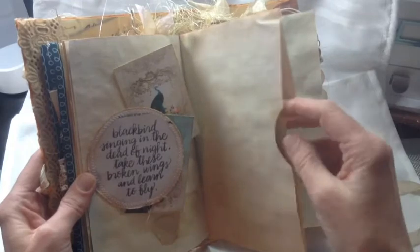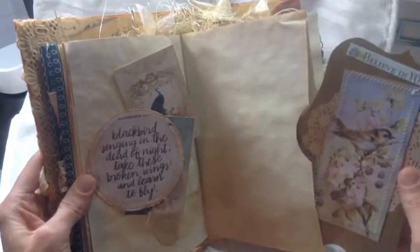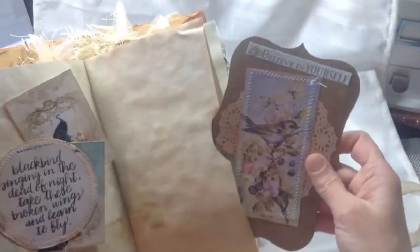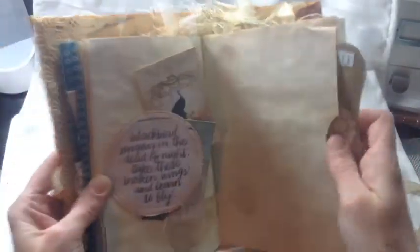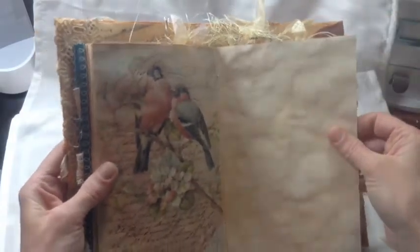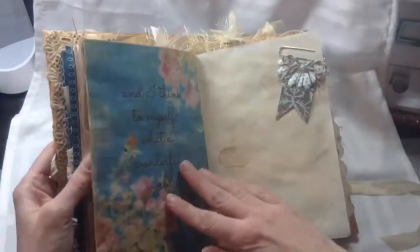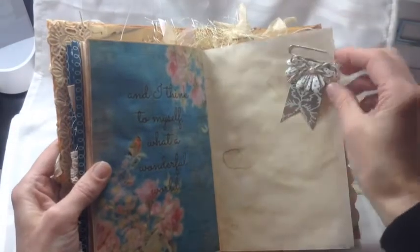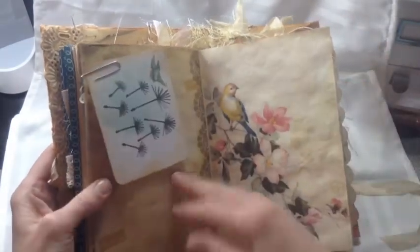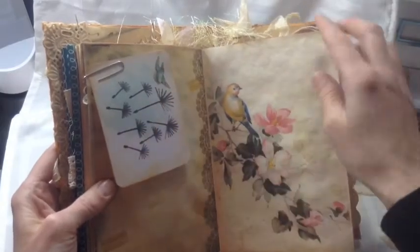Here's the center of the signature — I just made it into a pocket and put another little tag in there. It says 'Believe in Yourself' — let me get that on screen. Some more journaling, another pretty picture of birds, and another altered paper clip that I made. Another project life card that I added a bird to.